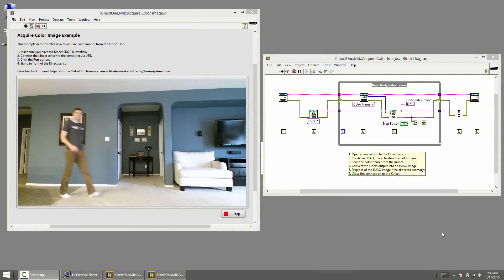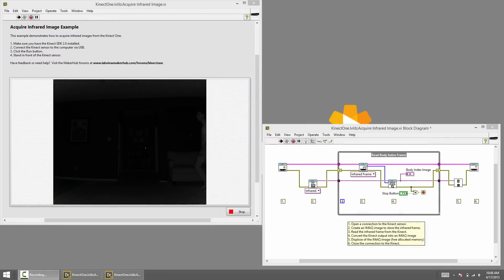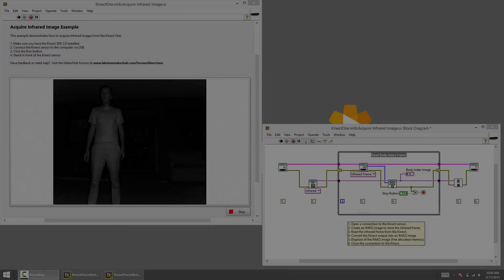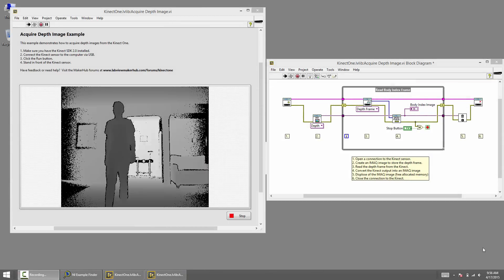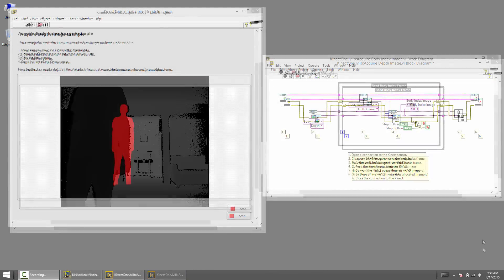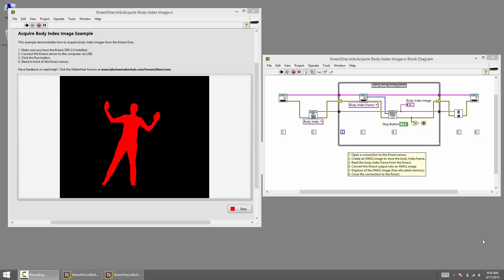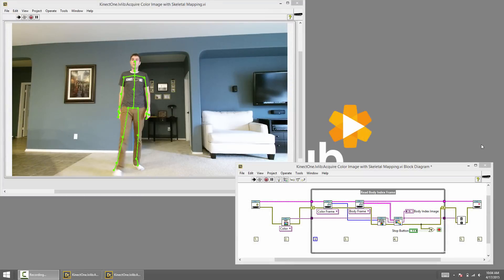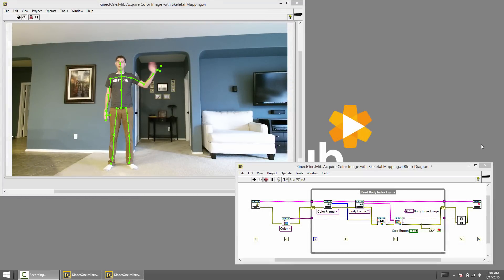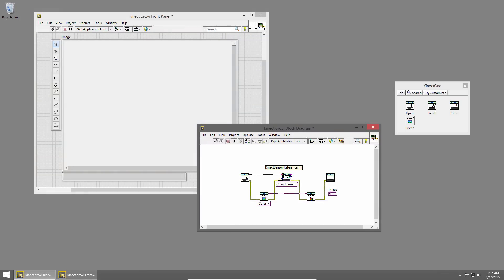Access the color video stream, the infrared video stream, the depth map stream, or track bodies and monitor joint positions. It's all as easy as open, read, and close.